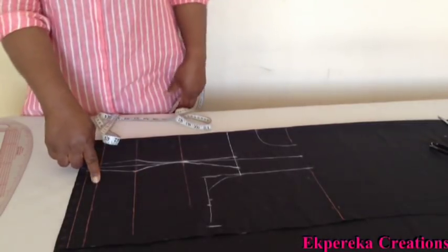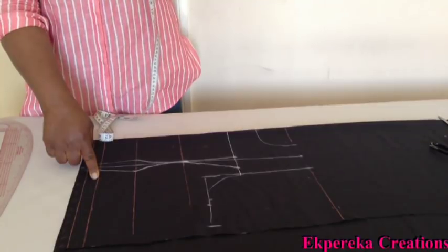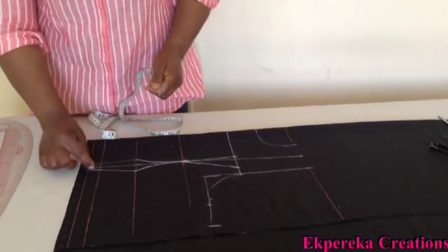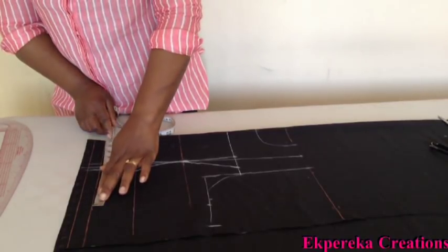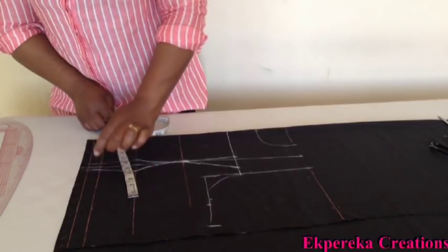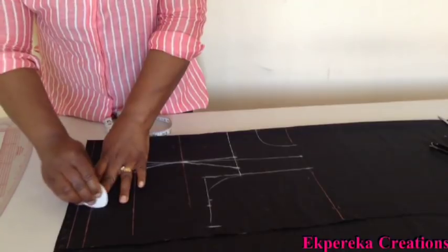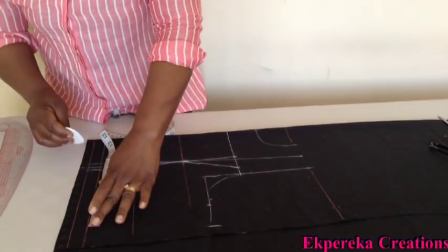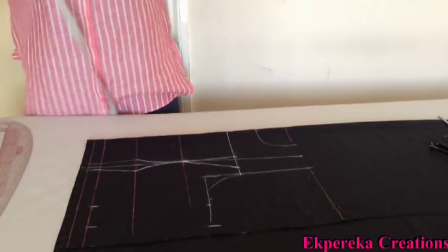My waist measurement is 40. 40 divided by 4 is 10. Plus this dot, 1 inch, is 11, plus 2 and a half inches seam allowance. I'll connect the line.